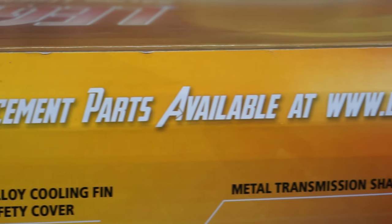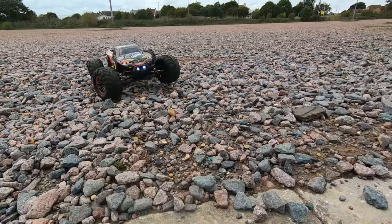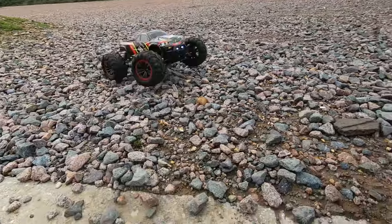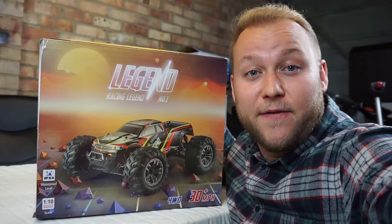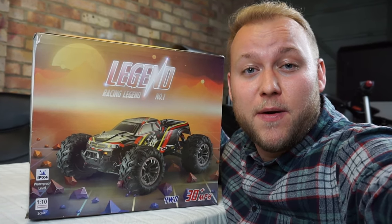Find replacement parts available on legendary.com. And of course, thank you legendary.com for sending me one of these in the mail for reviewing and unboxing.